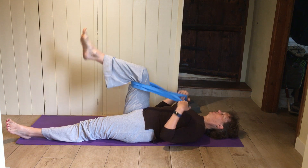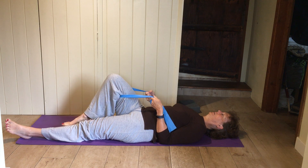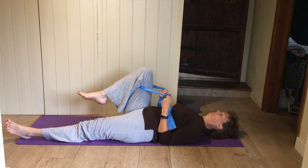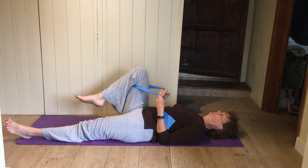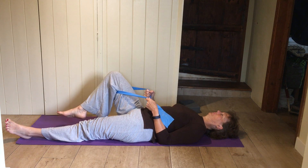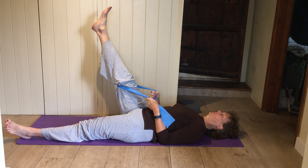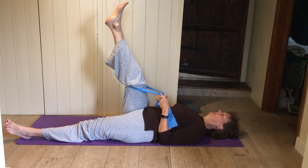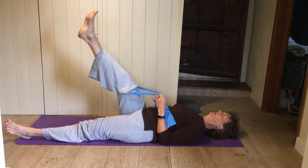Pop the band behind your thigh, knee nice and relaxed, lower leg floppy, knee pointing to the roof. Just circle that knee, using the band to guide the movement a little bit. Then going around the other way. For those who want to, you could do it with the leg straight — then you're circling the whole leg, drawing a nice big circle on the wall in front of you. If you've got very long hamstrings you could be circling up on the ceiling. Use the band to guide the movement and take a little bit of the weight.